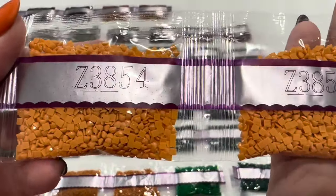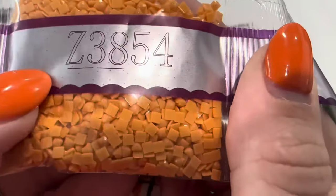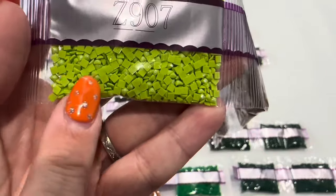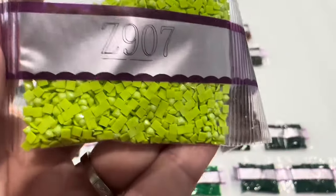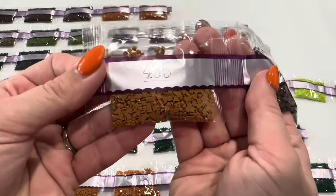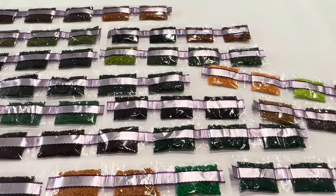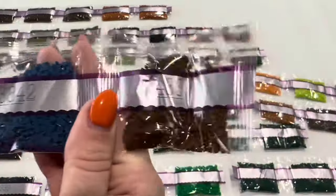Two bags of Z3854 — so this is our very first special drill, it's a fairy dust. You can see that shimmer coating on there; it's beautiful. We've got another fairy dust, Z907 — you can see it a little bit better on this one. Then two bags of 300, a bag of 435, a bag of 839, a bag of 844 and 501, 3781, 701, 3842, and 433.